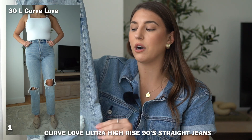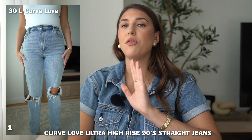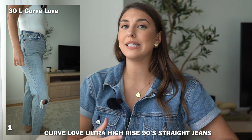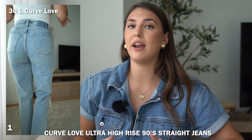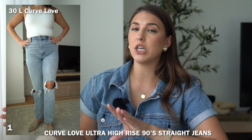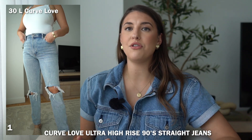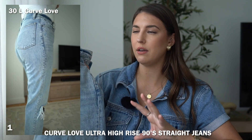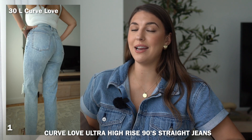The first jean is the Curve Love ultra straight 90s high rise jean in a light wash with distressing on the knee area. I don't think they sell this particular style with the full cutout knee anymore, but they do sell it in the light wash. This is a size 30 Curve Love, and for me this is the tightest pair of jeans I own from Abercrombie. It's always been very tight in the waist area, and when I turn around it gives me major wedgie vibes — it's just so tight and high rise in the back.